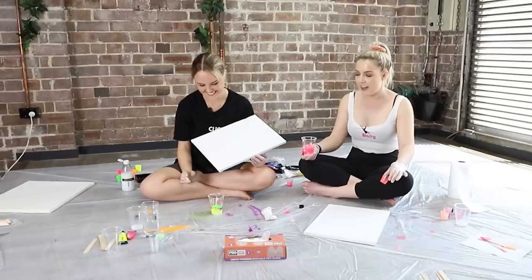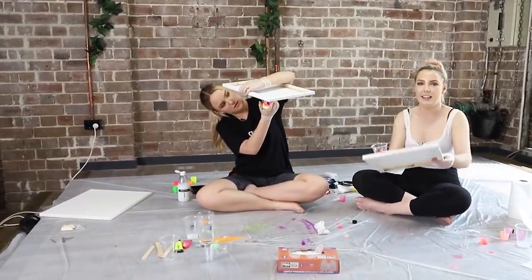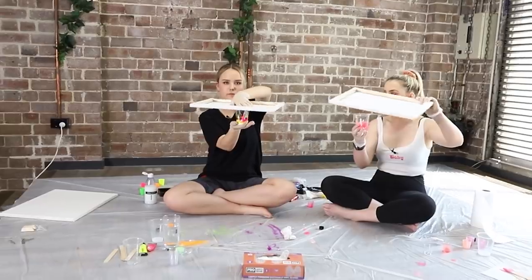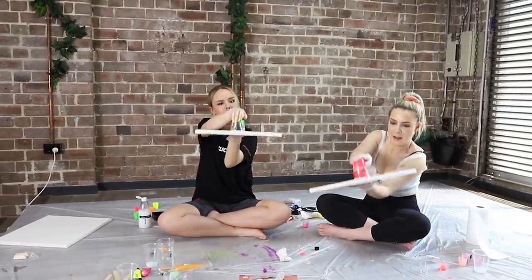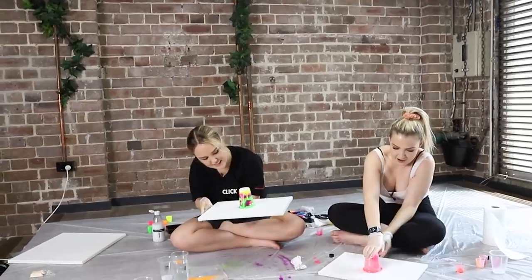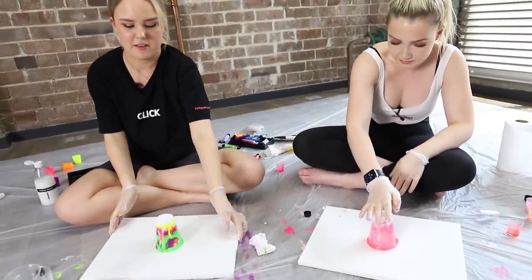So now is the moment of truth. The next step is to either grab the cup and pour it on, or grab the canvas and just see what happens. I think we're going to try this method. Maybe for the next one we'll do something different. So like this. Ready? One, two, three. Oh I don't know how that went. Oh God. Mine's leaking out. Ready?